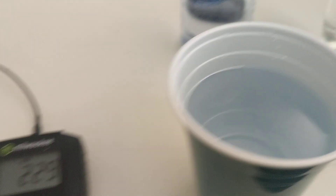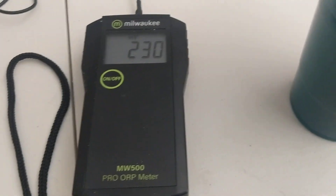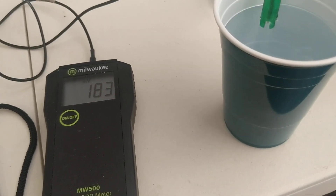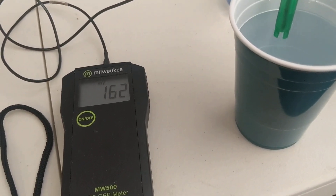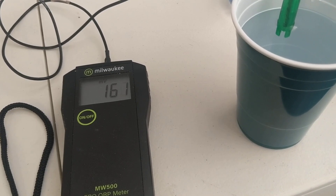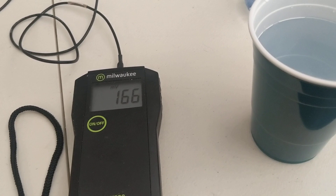This right here is a glass of distilled water. We're going to read the ORP of the actual water. This is distilled water that we make ourselves — you can see it's at 160.